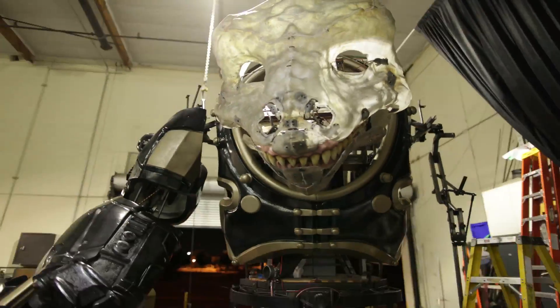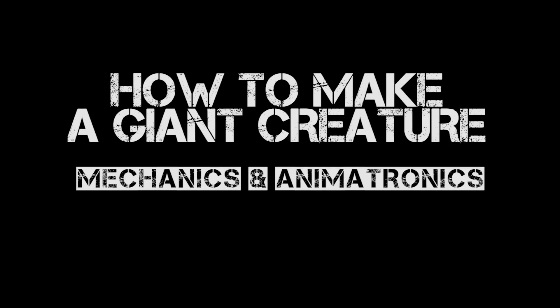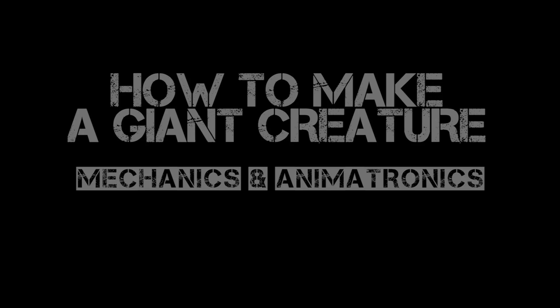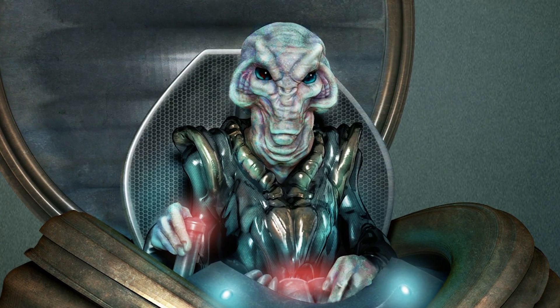The mechanics of this character are massive. Everything about this project is a question mark. This year, the mechanical geniuses of Legacy Effects have to mechanize two characters — not just a giant creature, but a small alien, the cockpit guy.